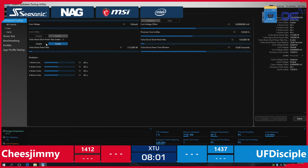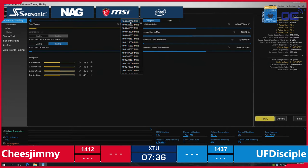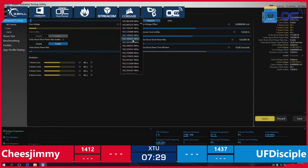Cheese Jimmy is back on track, but he's at 4.2 GHz and needs to modify some of the settings. Still no new score for now — Cheese Jimmy is at 1,412 while UF Disciple is at 1,437.